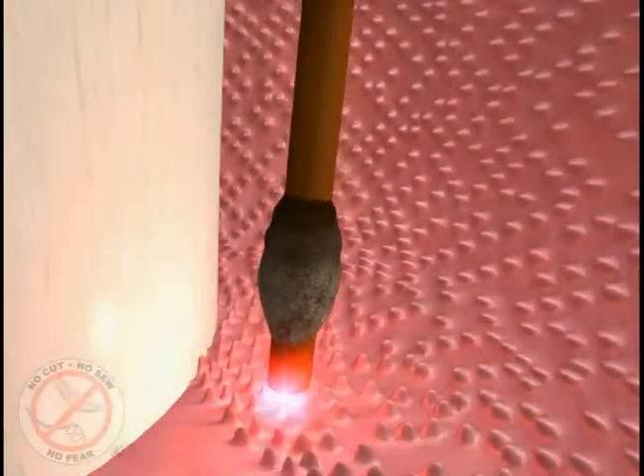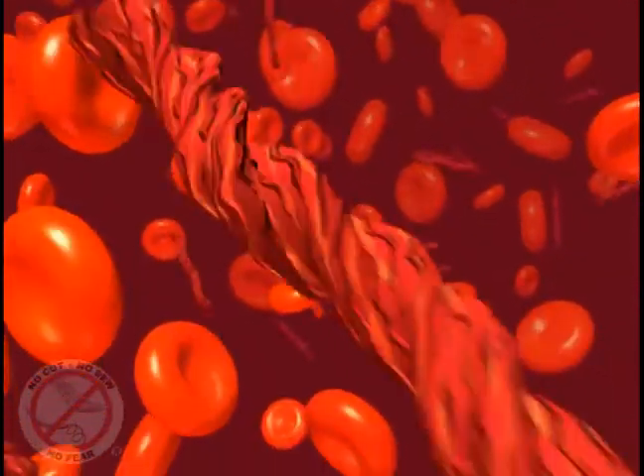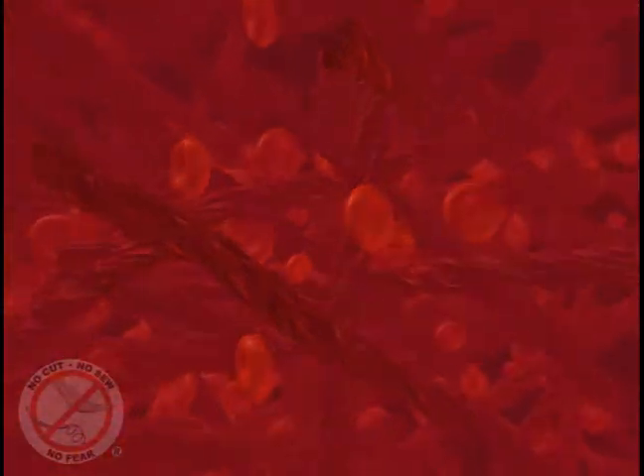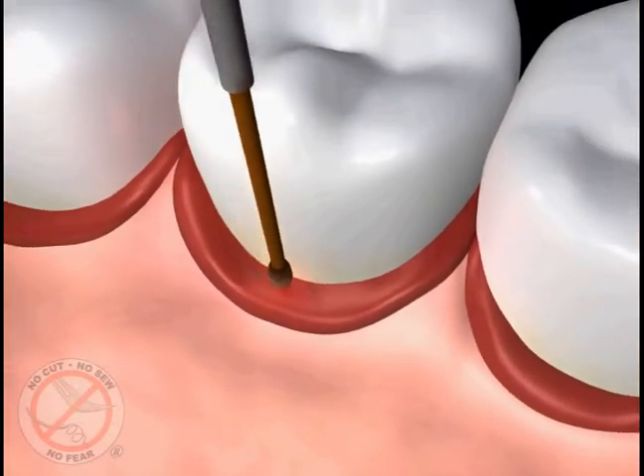It also stimulates the formation of a blood clot, which once formed contains fibers that reattach your tissue to the tooth surface, sealing out debris and bacteria like stitches would, and creates the right environment to cause the bone and other soft tissues lost from the disease to grow back.